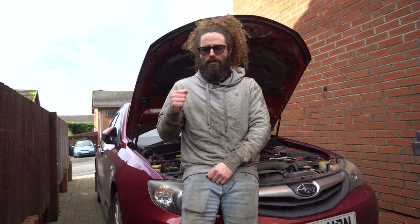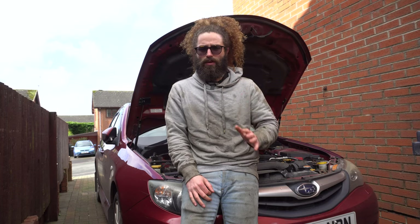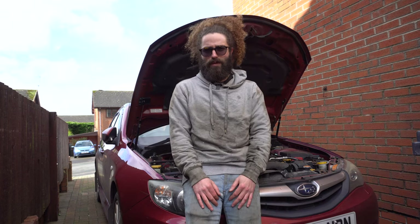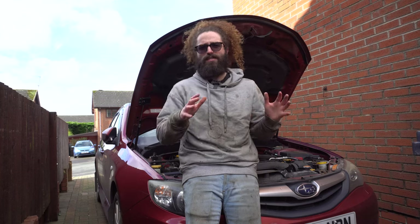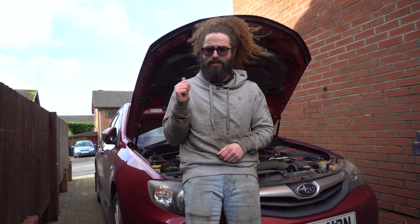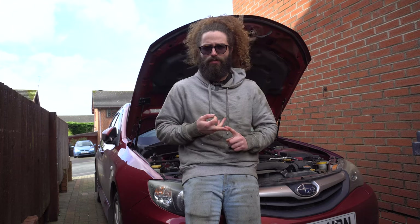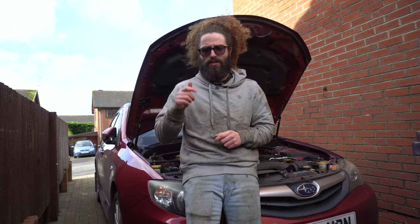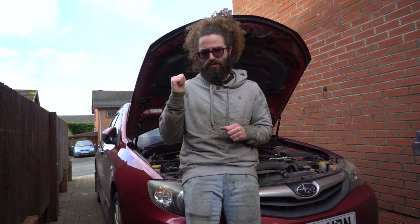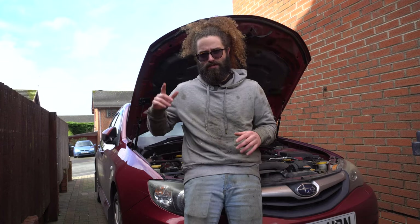Hello everyone, welcome back to another video. We're still waiting for some parts for the Forester — they're coming from Japan so they're taking a bit longer. What we're going to do today is tackle the last bit of the brake system on the Impreza: replacing the front discs and pads. We'll also talk about warped discs, what they are, how it happens, how to prevent it, and how to adjust the handbrake. But before all of that, let's roll the intro.